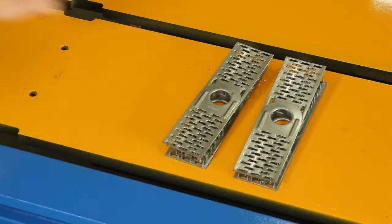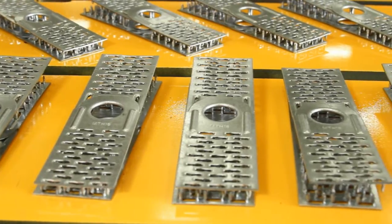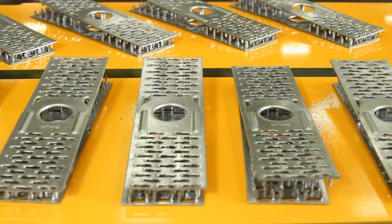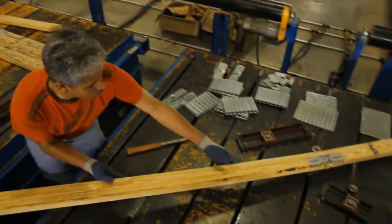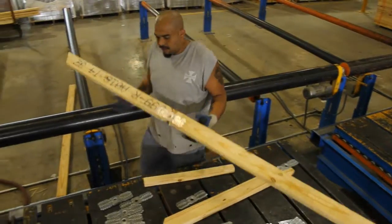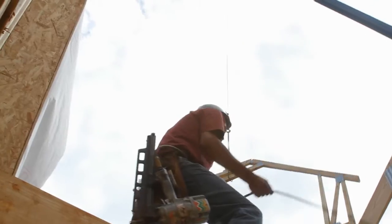MyTech makes piggybacks a thing of the past with hinge plates that are the perfect solution for both component manufacturers and framers. With MyTech hinge plates, component manufacturers have one truss to build and framers, one truss to set.